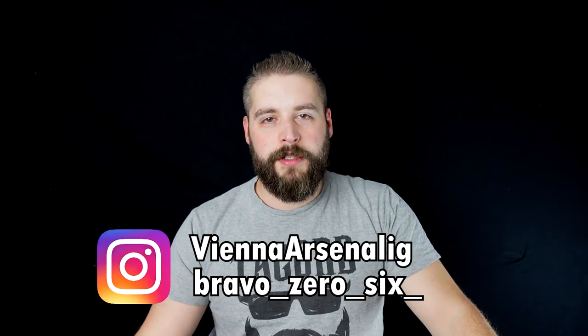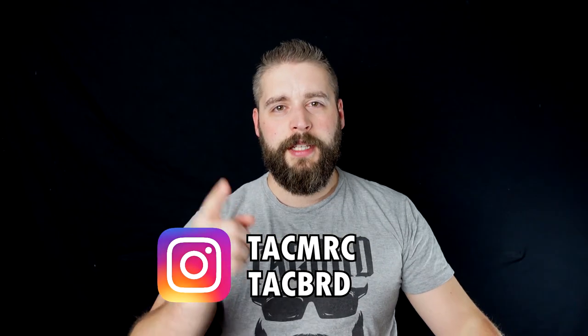Let's go over a little data for you. Huge shout out to Vienna Arsenal, and to Bravo Series 6 and TechMerch, where you can get tactical merchandise for women and men.